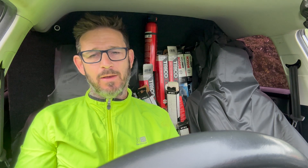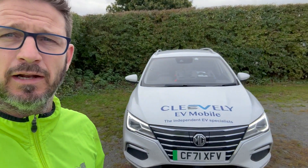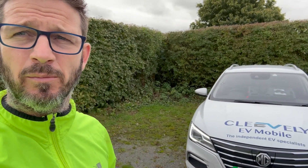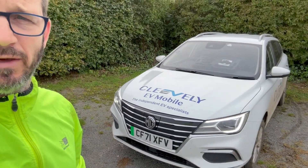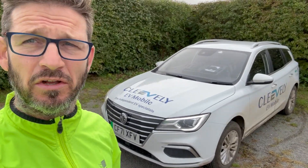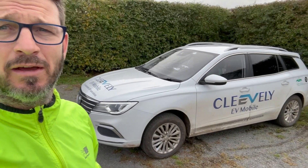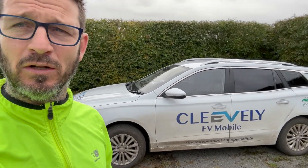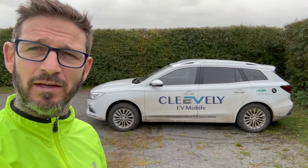We weren't in it for depreciation - purely for convenience. Don't overlook the MG5s, they're a very, very good vehicle. I hope that's given you a little insight into how well this has gone and how much I love it. This is my Chinese wife - I spend more time with this car than I do with my family. I'm very pleased to report that it looks after me massively. Thank you for watching and we'll see you soon in another episode.